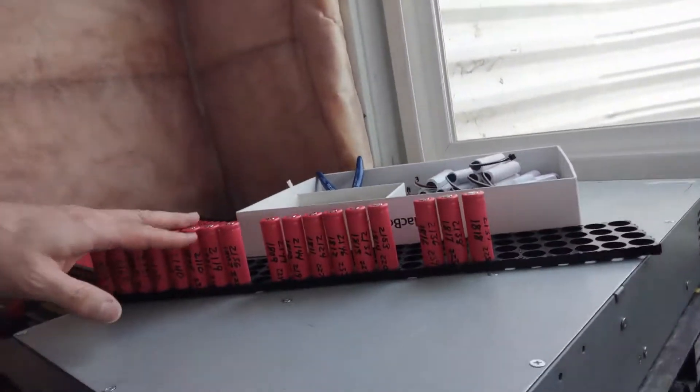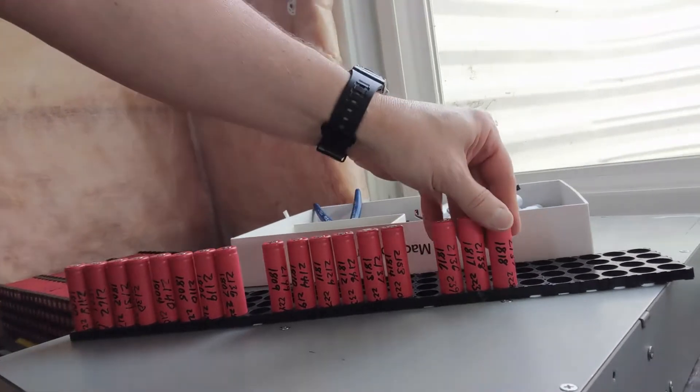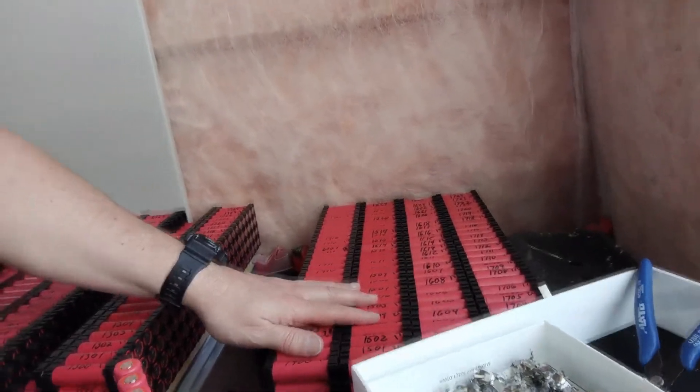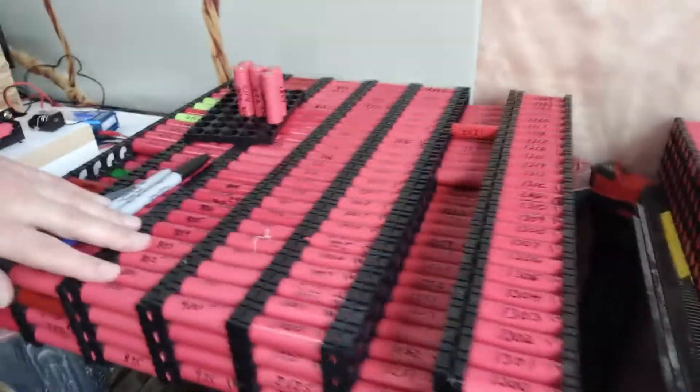This is the cell bank. These are my 1800s — cells 18, 18. These are all completed. These as well — all of these cell banks are finished, so they've all been processed.